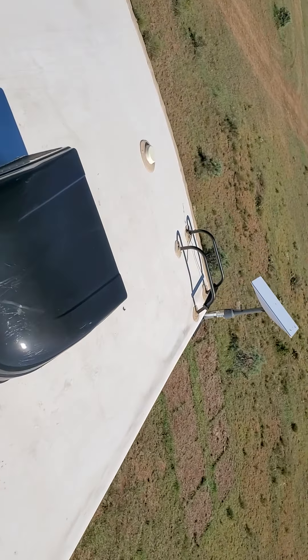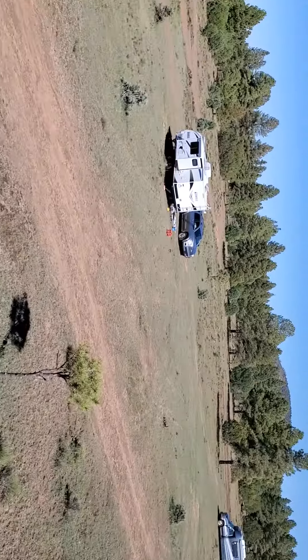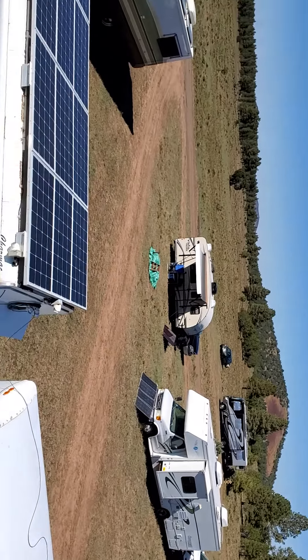The solar was added in two different times. A lot of people out here waiting to go to Quartzite.